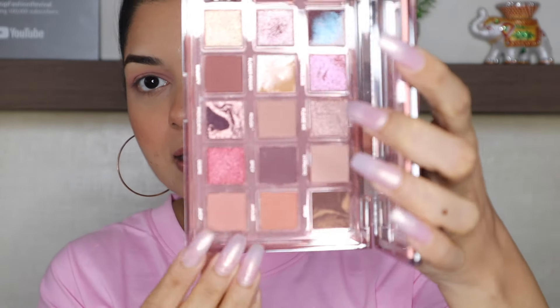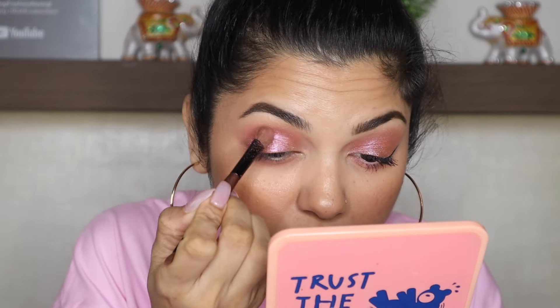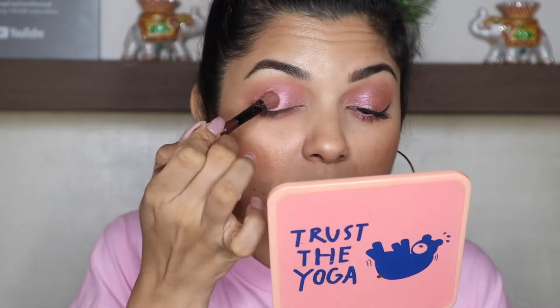For the very first time I'm using my Huda Beauty Naughty Eyeshadow Palette — just look at the packaging, and the shadows are so beautiful! I'll be going in with the shade Juicy, and I'm also going to apply it on my bottom lash line. From the same palette I'll be going in with Shameless — I'm going to wet my brush for that. And just in the center I will be going in with Irresistible.